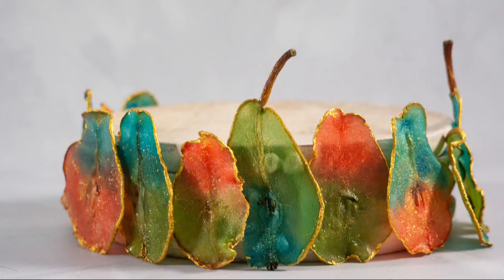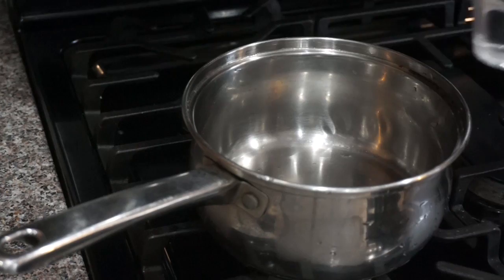Hi, thanks for joining me and thank you for watching Global Bakes videos. Today we're going to make stained glass pears, which is a completely edible and beautiful decoration.